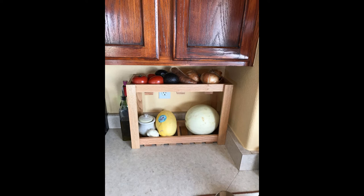Hey guys, Brokedad here. Today I'm going to show you how to make this veggie corral. Stay tuned for this episode of Brokedad.